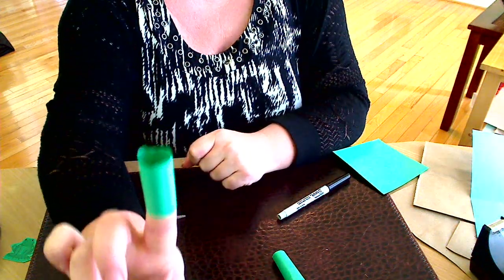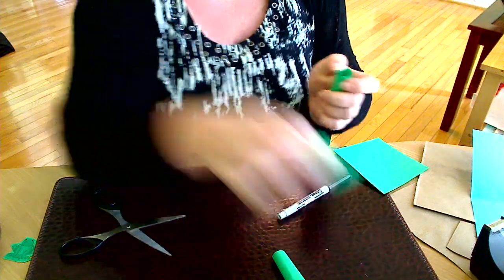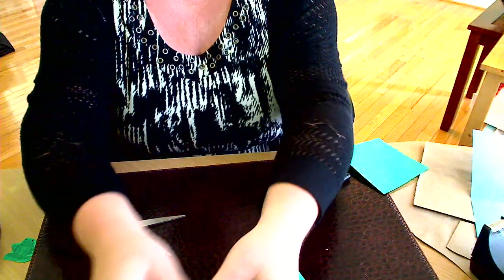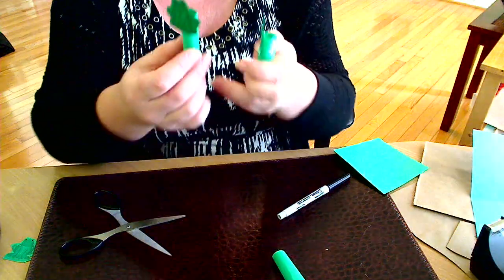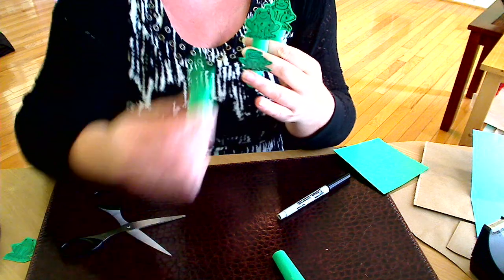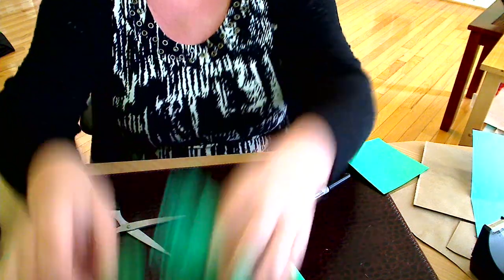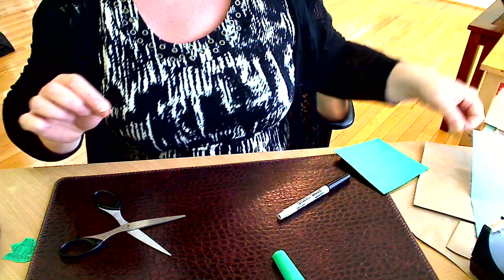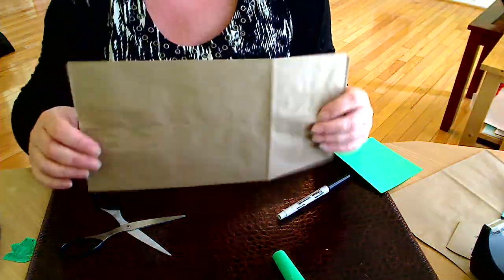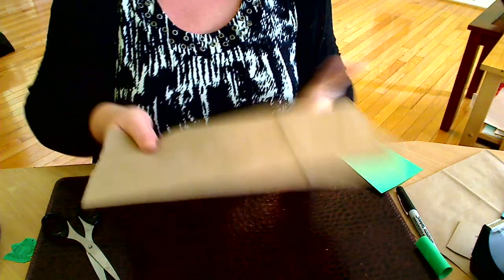You will need five cylinders like that and five frogs like that. I already prepared them earlier so I have them here with me — five frogs. The next step is the speckled log. For this I am using a brown paper bag.